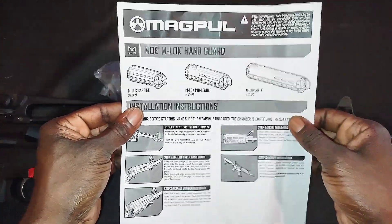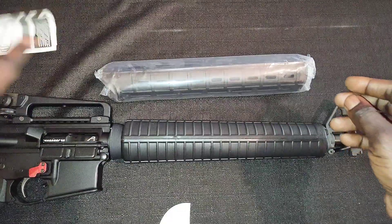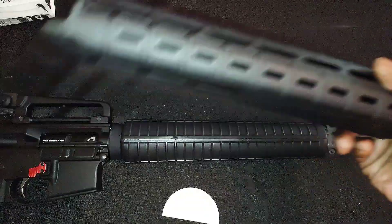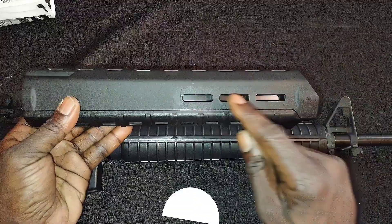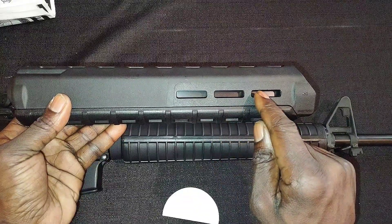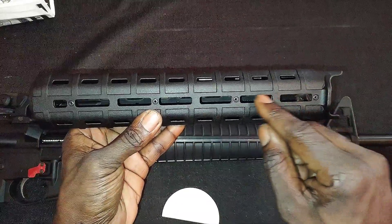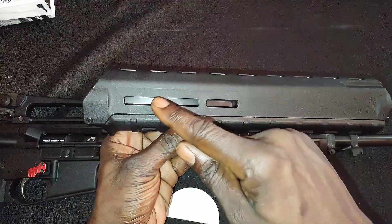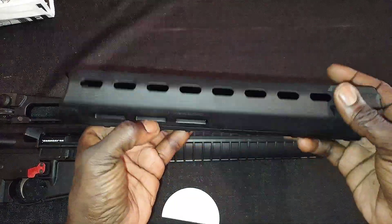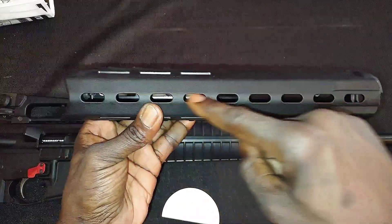Instructions are included but we're just going to go ahead and put it together. Out of the packaging, you've got three M-Lock sections on the three o'clock side, M-Lock sections all the way through at six o'clock, and three M-Lock sections at nine o'clock. There's also a channel for your gas tube and ports up top.